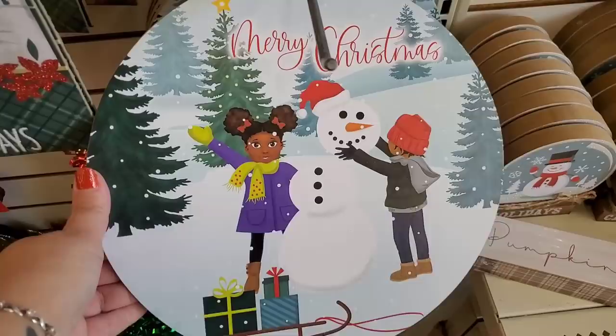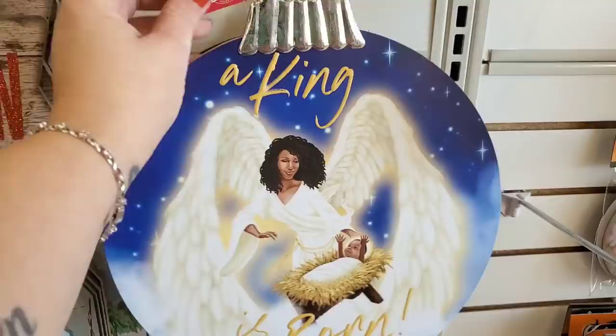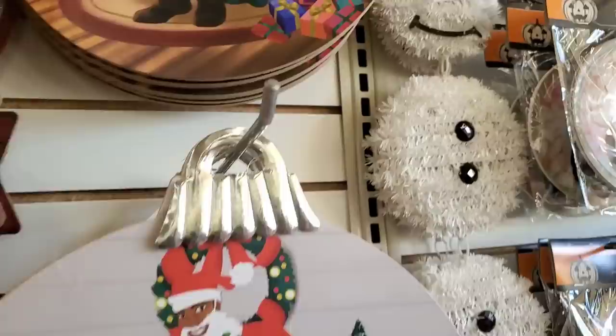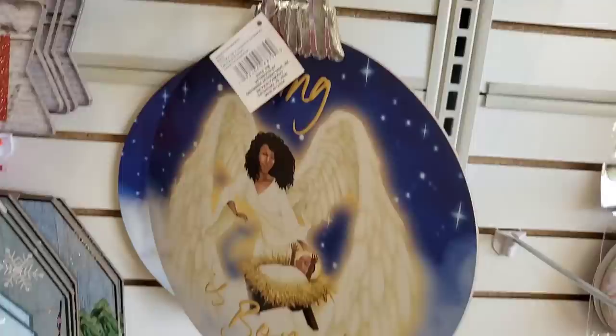I am so happy to see this — children of color in these Christmas ornaments, something Dollar Tree never used to do and now we're seeing more and more of it. One says 'A King Is Born,' another says 'Happy Holidays' — look how cool that is, that's awesome!